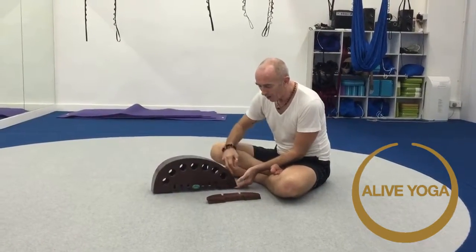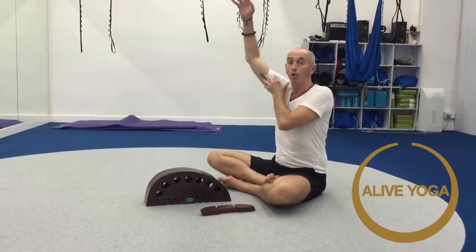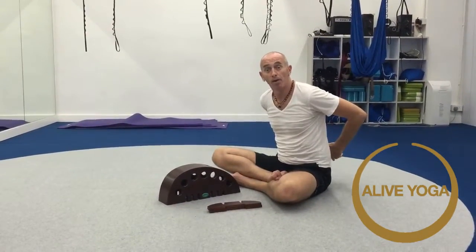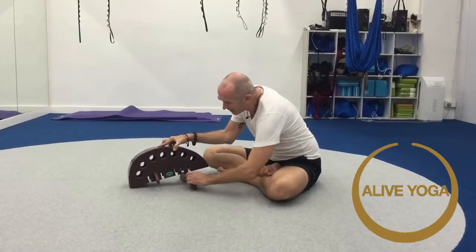If we work with a gentle slope, we're going to work on the upper back and opening the chest along with the arms. If we work on the steep side, we're going to actually work on the lower lumbar and thoracic. We've got two legs that just fit into the slots, providing stability.